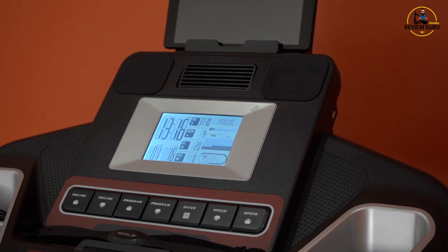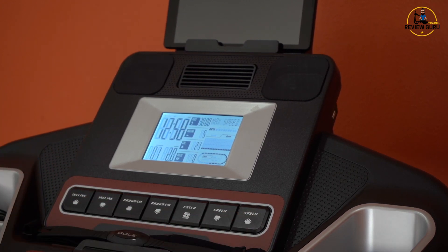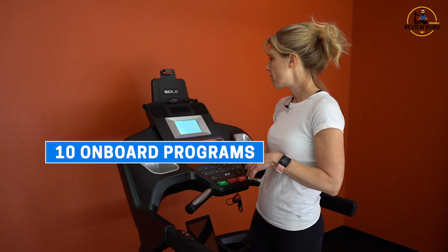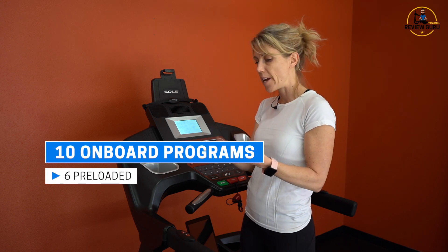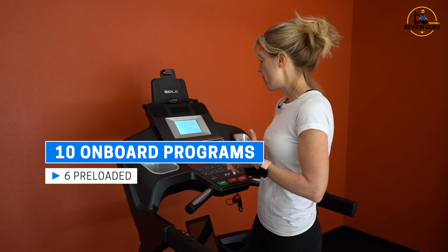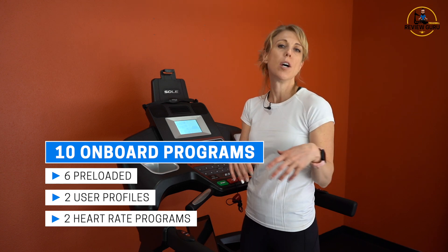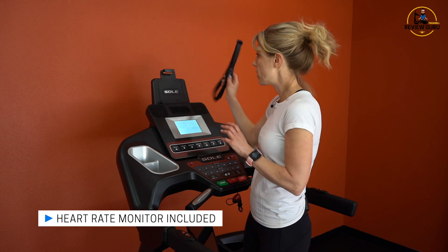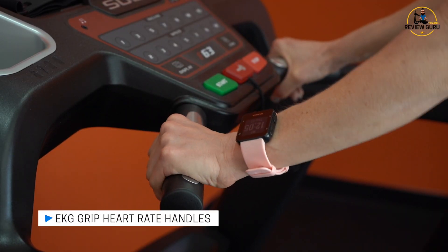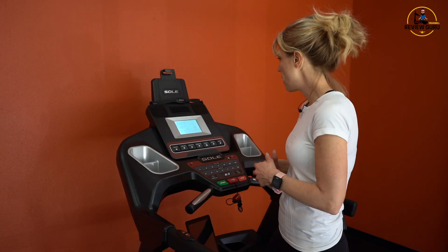The programs let you toggle through 10 onboard options: six basic programs, plus cardio strength, HIIT, manual, and fat burn. You've also got two user profiles and two heart rate programs — one at 60% and one at 80%. It comes with an included chest strap, which is really nice, and there are also EKG grips on the front handles, so you've got two ways to monitor heart rate. We recommend the chest strap — it's much more efficient and effective.